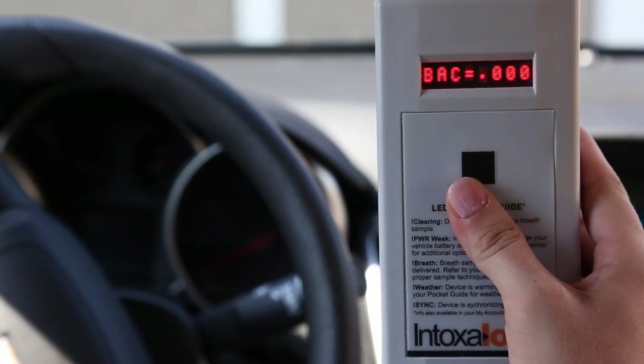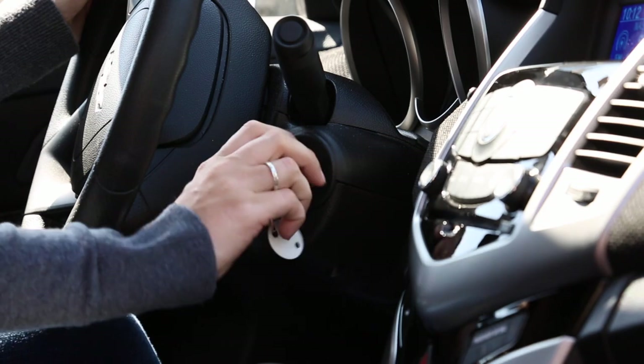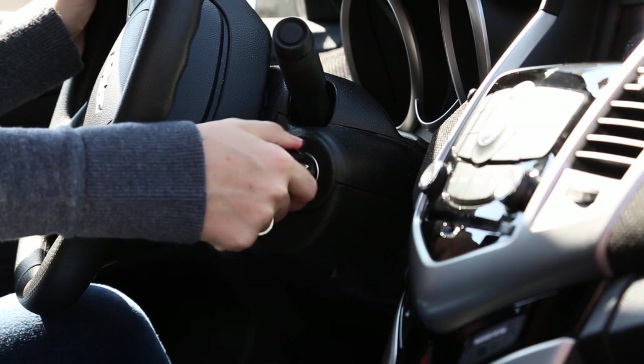If the screen on your device reads start car, you can insert your keys into the ignition and start your vehicle.